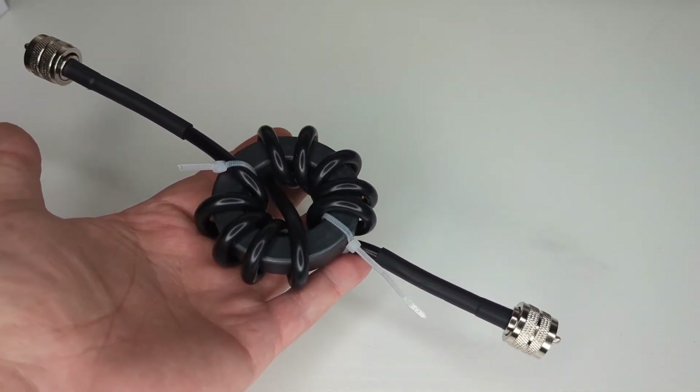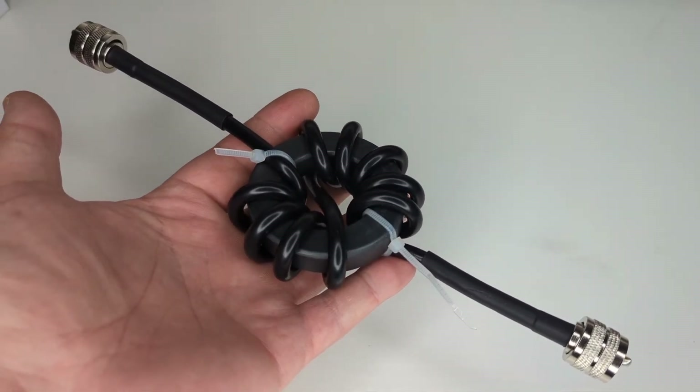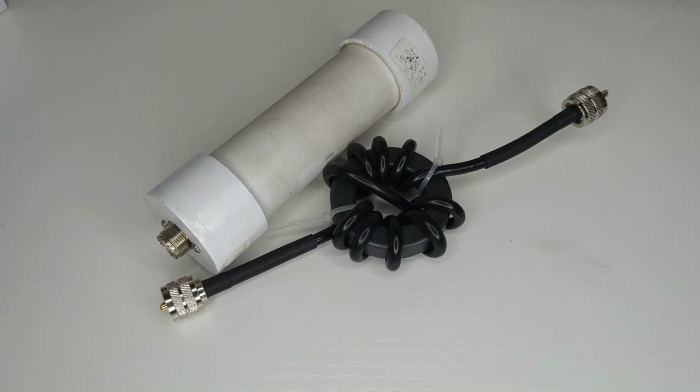It's a great little RFI choke to throw in your PODO bag for general use, as opposed to the bigger, chunkier MFJ units. I bought that one years ago and it still works great, but sometimes you need an extra one or want a spare — throw it in your PODO bag or put one on your PODO radio.